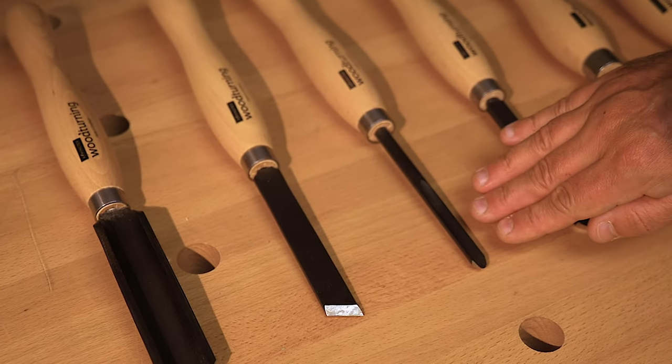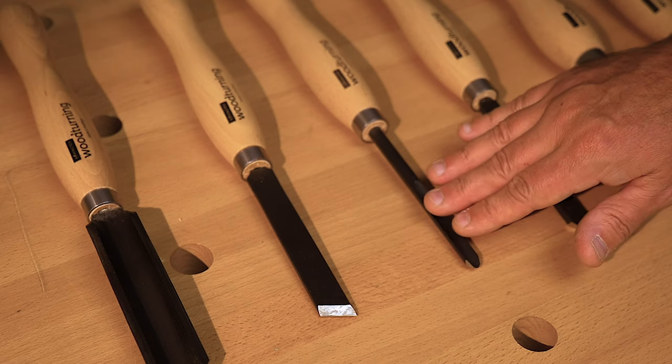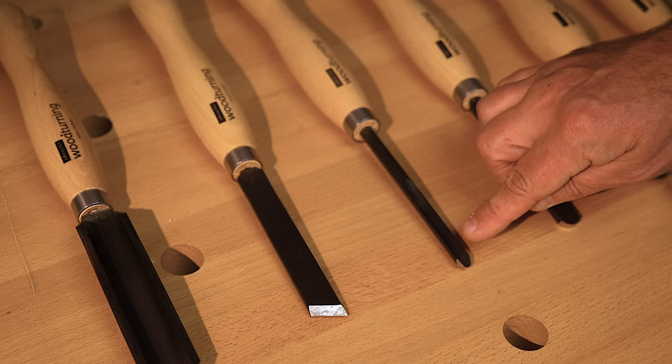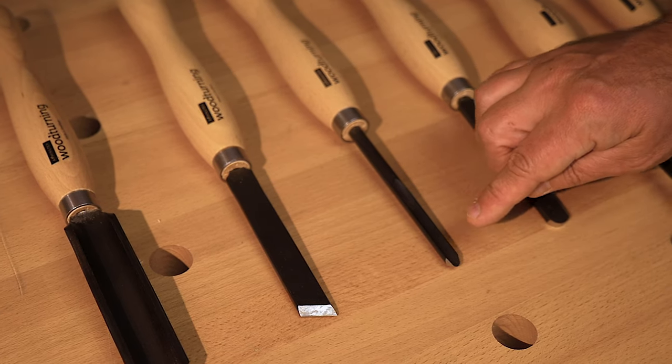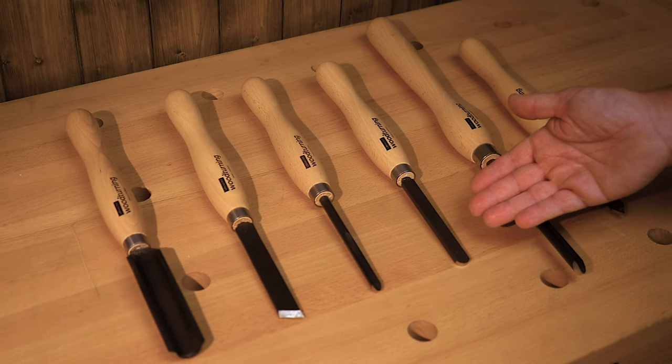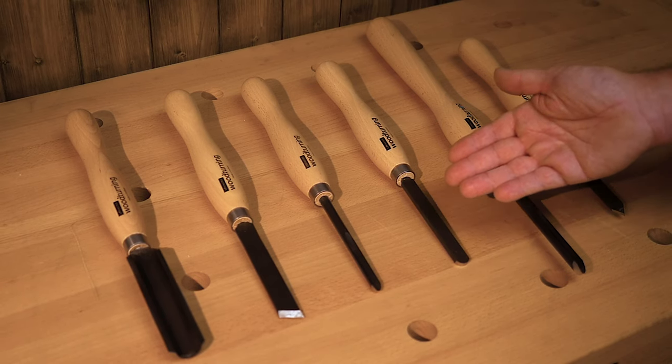We can then move on to a spindle gouge. The spindle gouge is used primarily for spindle work — so between centres — and can be used for forming coves and beads. A good all-round chisel, that one. And then our round nose scraper, for things like coves, insides of boxes, insides of bowls, that sort of thing.